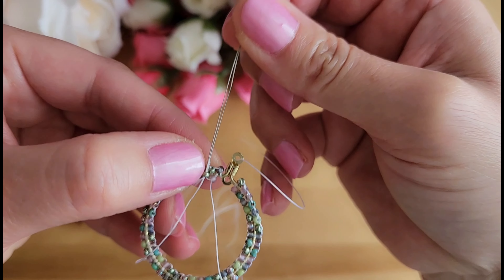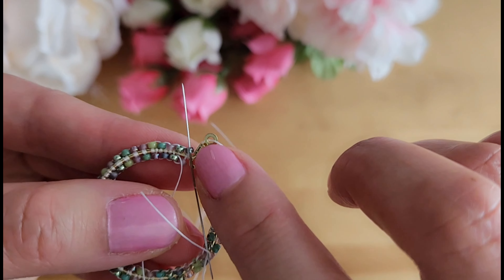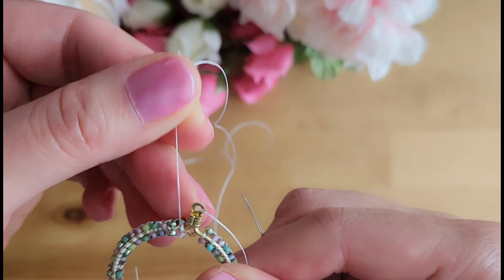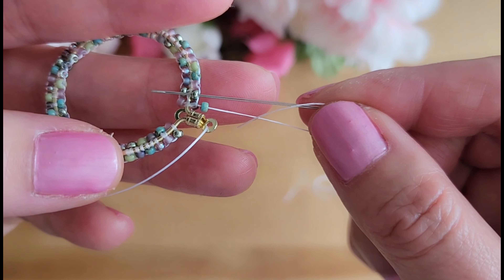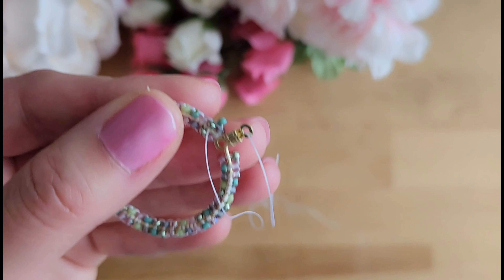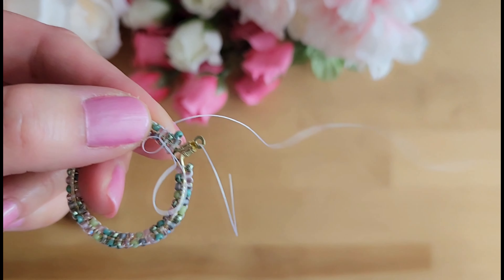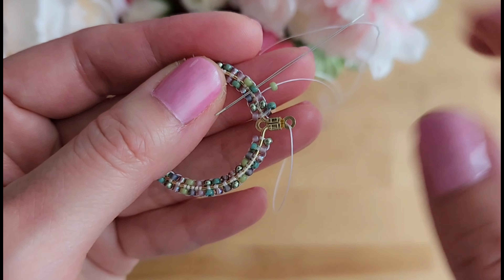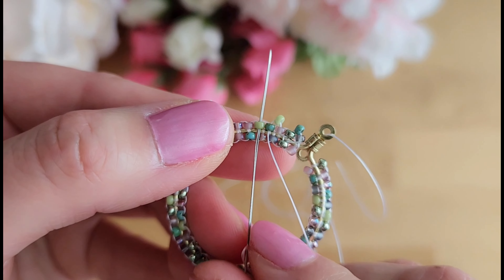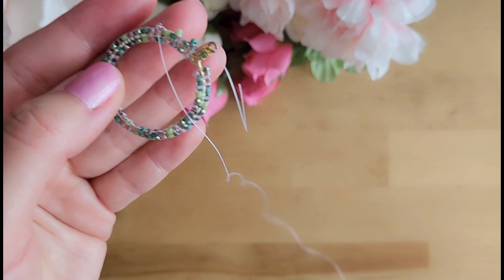First, we will put the needle through the bead that is next to the bead where the thread is coming out of, so right next to it. Next, we will put the needle through the first bead on the outer circle — this will bring the thread to the outside of the frame. I've added a bead and now I am putting the needle through the second bead pointing inward towards the hoop. Next, put the needle through the third bead pointing outward away from the hoop. I have added another bead and now I am putting the needle through the fourth bead pointing towards the hoop again. Then we put the needle through the fifth bead pointing away from the hoop. Just like before, we will repeat these steps over and over again until we've gone all the way around.